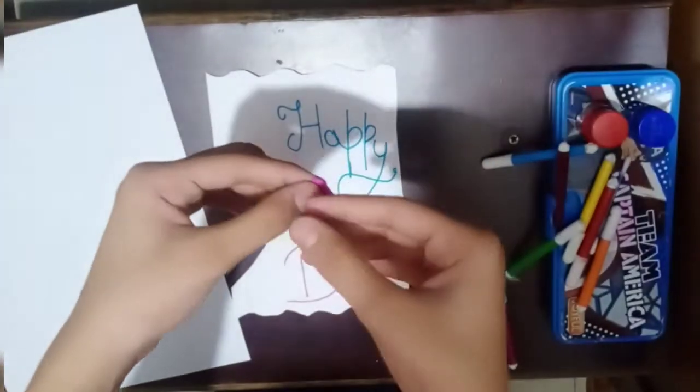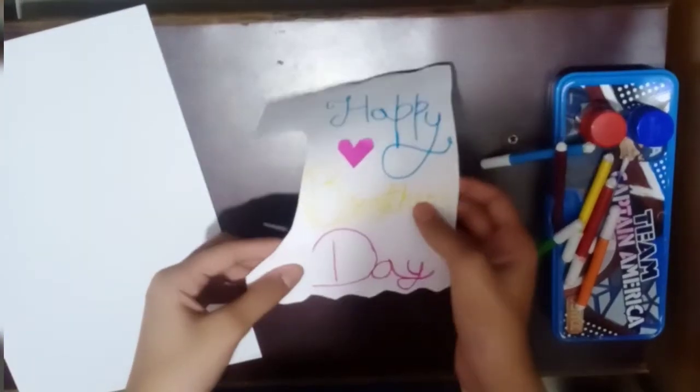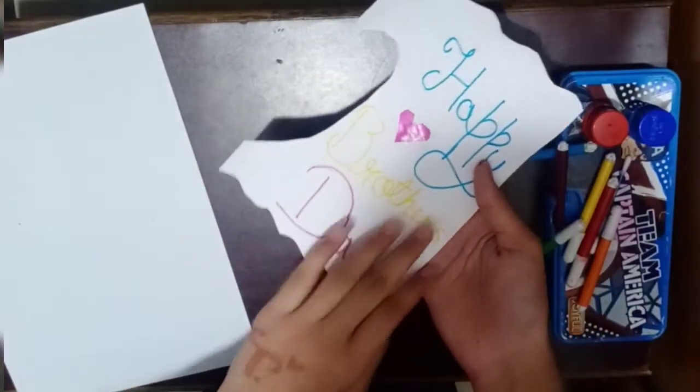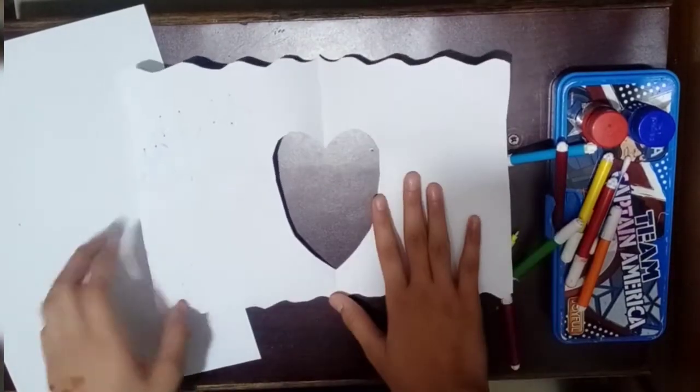I will put pink color here for decoration. Now let's do the decoration inside the card.